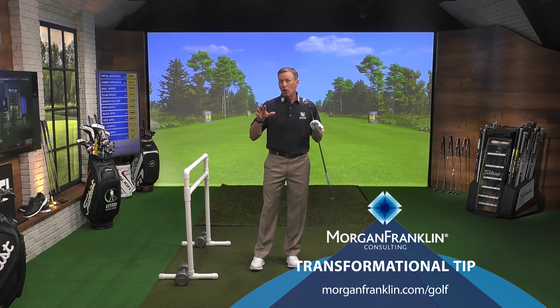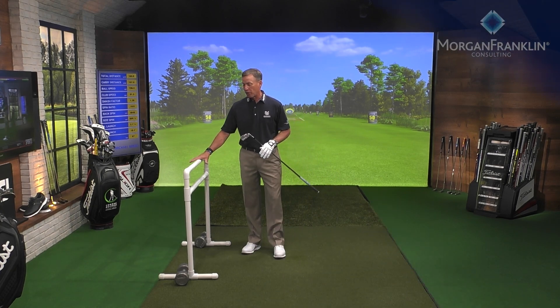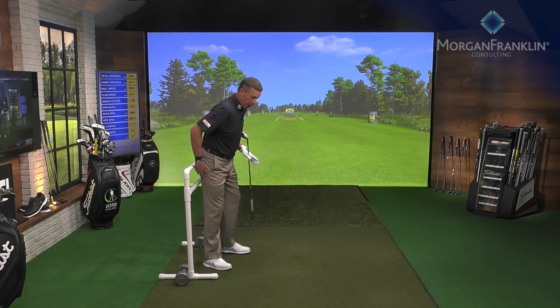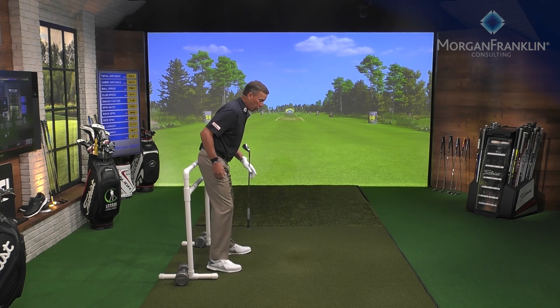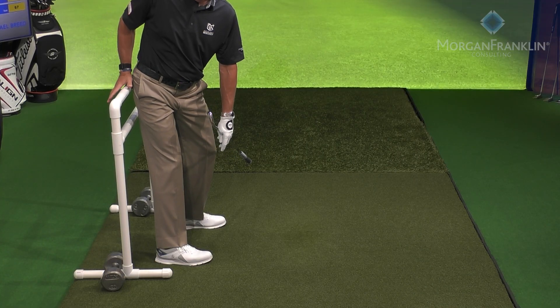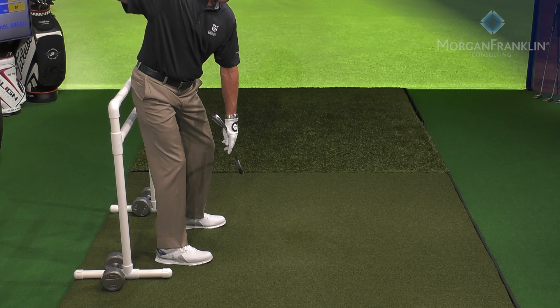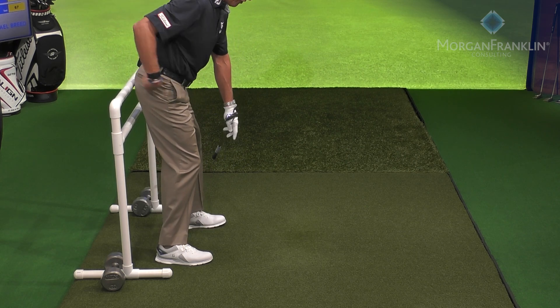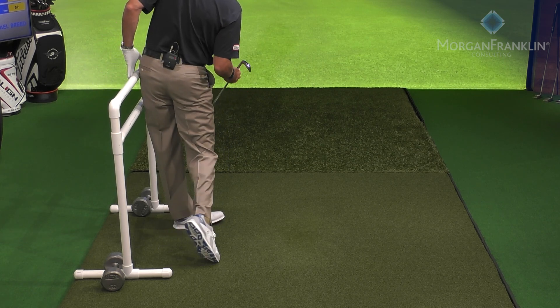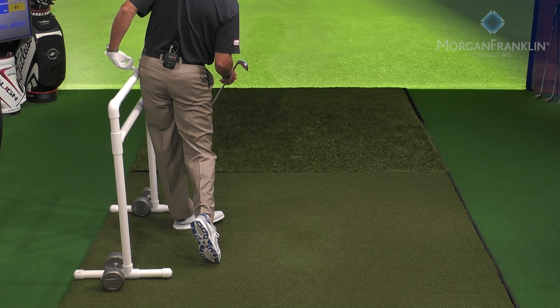It's time for a Transformational Tip presented by Morgan Franklin. I have a bar I've built — this is a drill you can do in your house using a wall. You get set up and put your butt against the wall. On the backswing, your trail butt cheek stays on the wall; coming down into the strike, the lead butt cheek hits it.